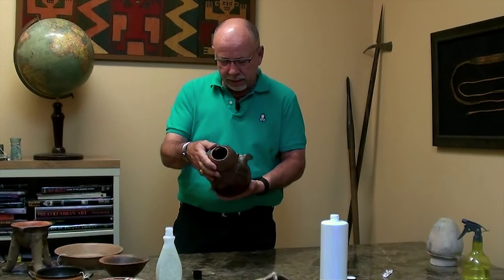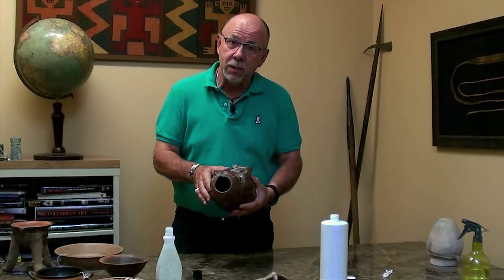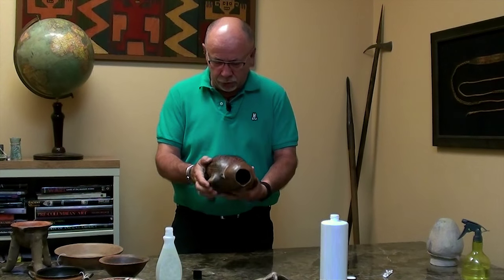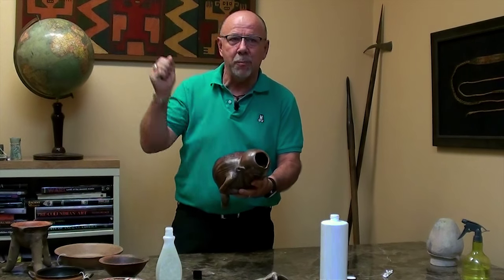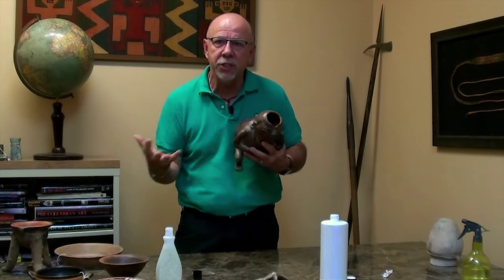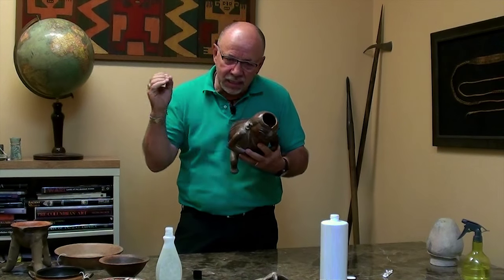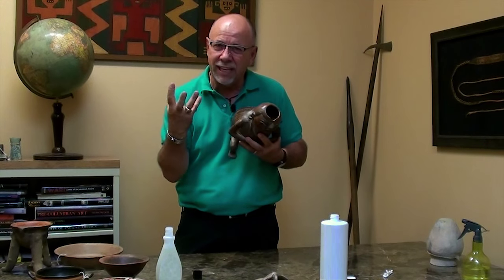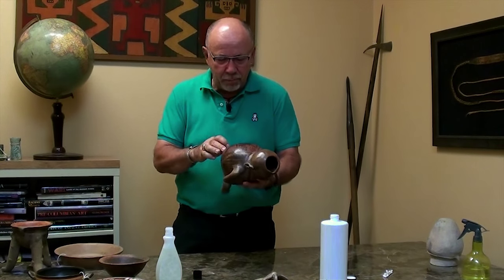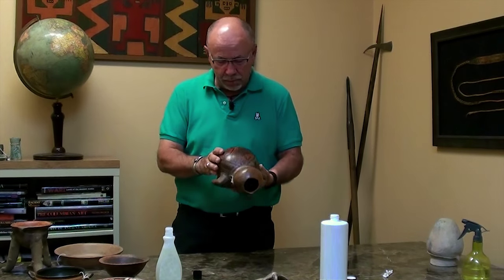Looking at this piece, one of the first things I see is manganese deposits. The question is: is this manganese, or is this paint? In creating forgeries, one major technique forgers use is to take paint and splatter it on a piece to mimic manganese. Manganese is a naturally occurring mineral that leaches out of the ground. When it attaches itself to a vessel, it doesn't splatter on like paint — it grows, it's organic, it blooms. A lot of people call it 'manganese blooms.' So what you're looking for is: do the black specks look like paint splatter, or do they look like manganese?